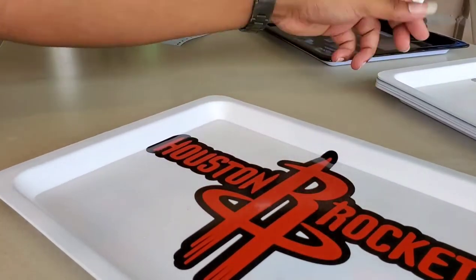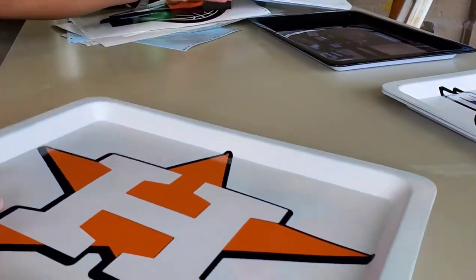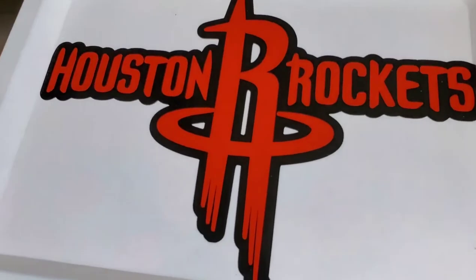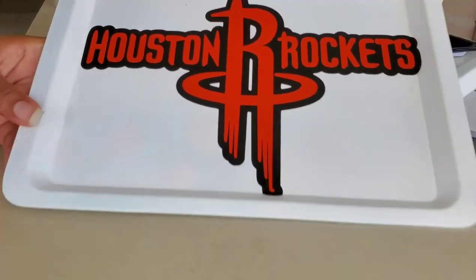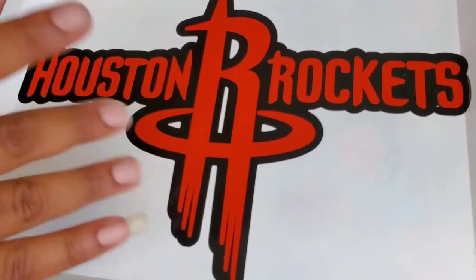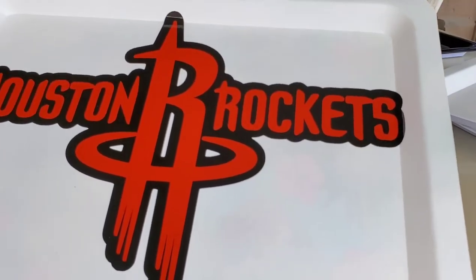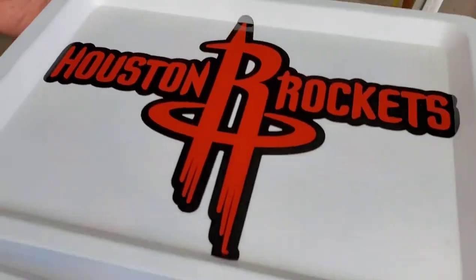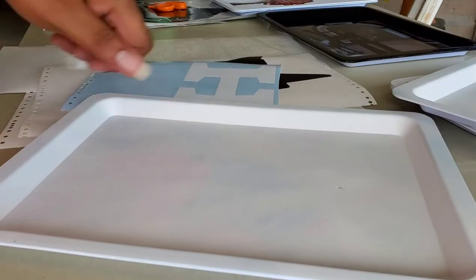Let me get into the next one. The next one will be a three-layer, which is the Astros. Let me compare these two for you — this is the one I did the other day, and this is the one I just did now. It turned out pretty good. This is really not hard — it's just two colors. The next one could be a little bit difficult because it's three colors.